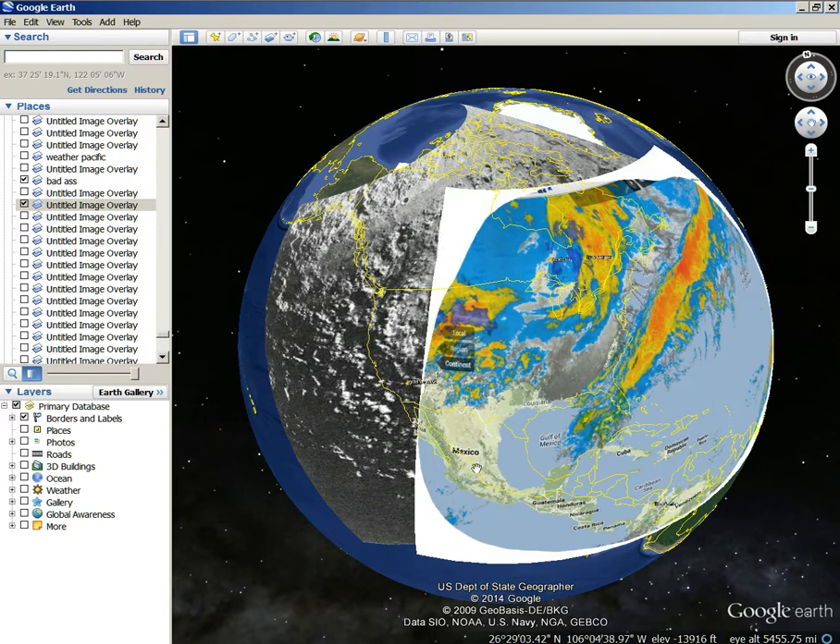You can see this is a little bit off — Mexico's border is a little off on the picture. But you know, there you go. So there's that one — that one's pretty good.